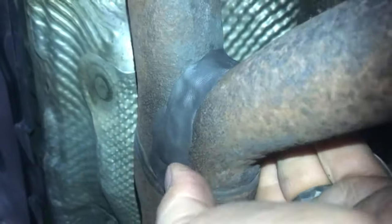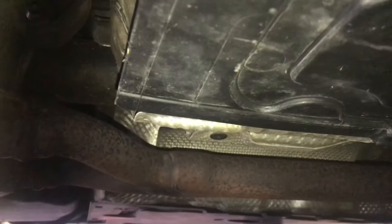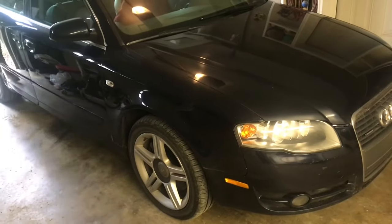This color blends in real nice with the exhaust, so it doesn't even look like you've worked on the exhaust system. We'll give this an hour and start it up. Now when we turn it on it's a lot quieter — sounds normal again.